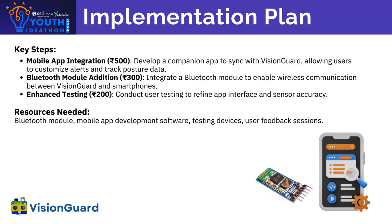We will upgrade Vision Guard by developing a mobile app for customizable alerts, posture tracking, and integrating a Bluetooth module for wireless smartphone connectivity. Enhanced testing supported by user feedback will refine accuracy and user experience. Challenges include ensuring seamless app functionality, stable Bluetooth connectivity, and addressing diverse user needs. These upgrades will significantly enhance Vision Guard's usability and effectiveness.